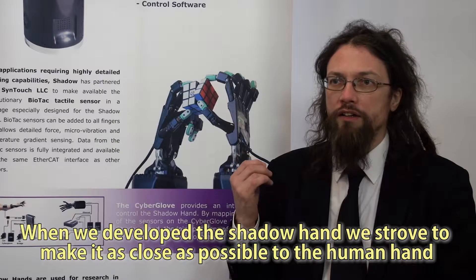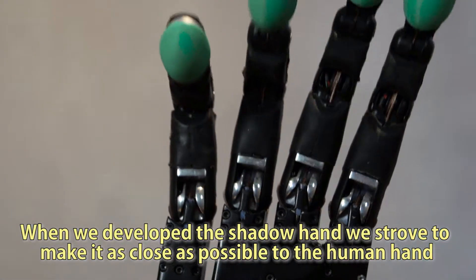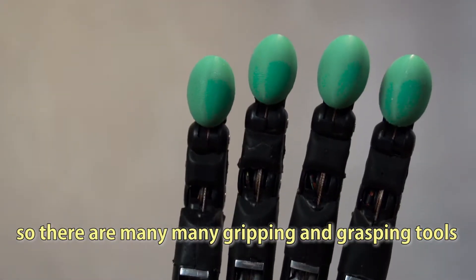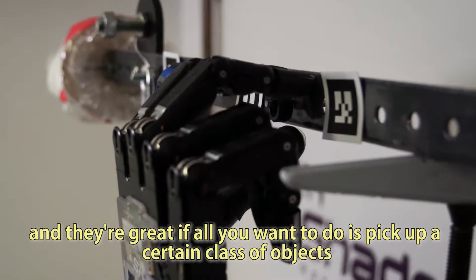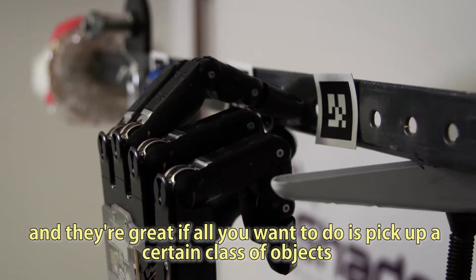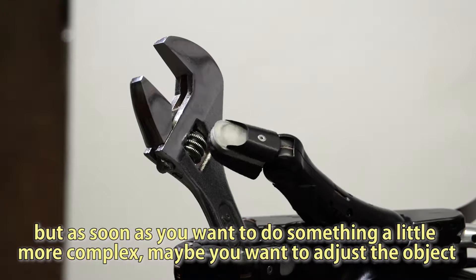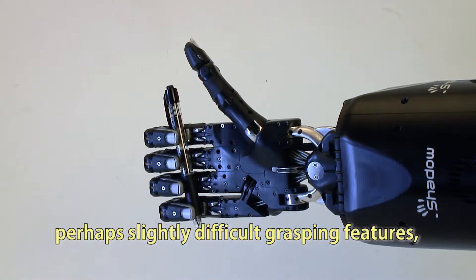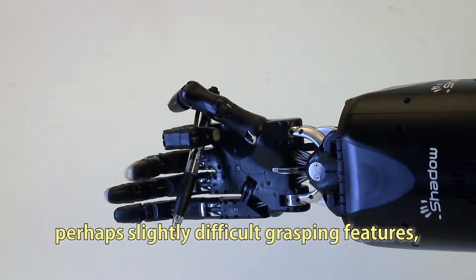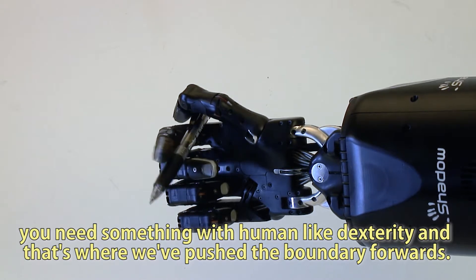When we developed the Shadow Hand, we strove to make it as close as possible to the human hand. There are many gripping and grasping tools that have one or two or three actuators, and they're great if all you want to do is pick up a certain class of objects. But as soon as you want to do something more complex — maybe adjust the object, change the orientation, or adapt to a range of objects with difficult grasping features — you need something with human-like dexterity. That's where we've pushed the boundary forwards.